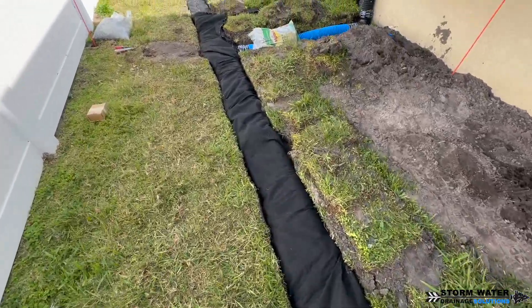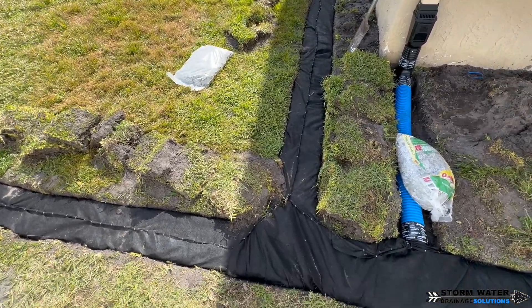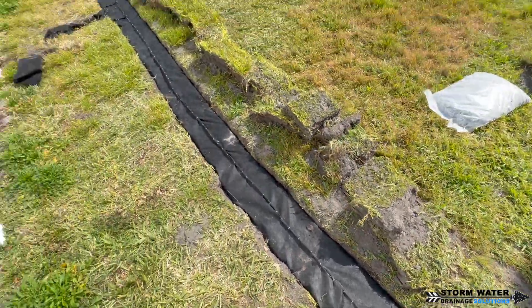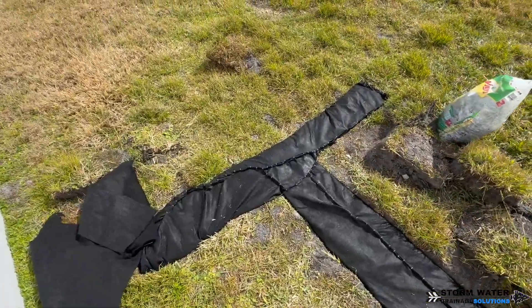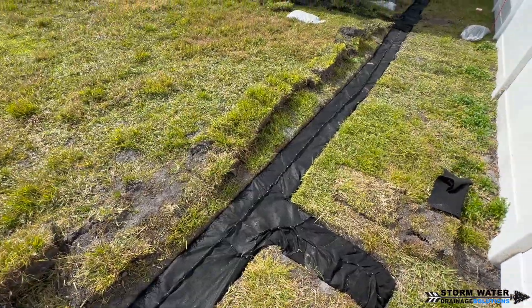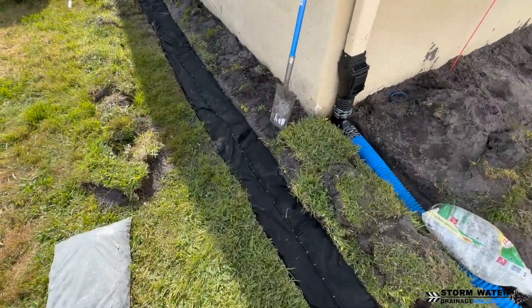The excess dirt from this job we put up against the house because we want to raise that ground up and slope it towards our French drain. That way any residual water from rain that lands along the side of the house will travel to our drain and be carried away. We utilize the dirt that comes out of the French drain trench to raise the surrounding areas so that water travels efficiently to our drain.